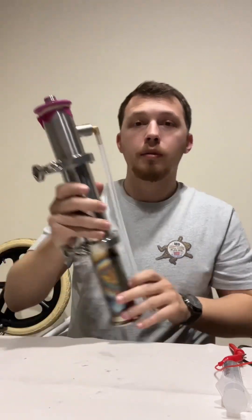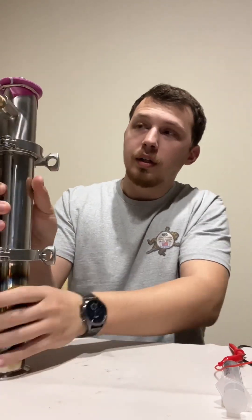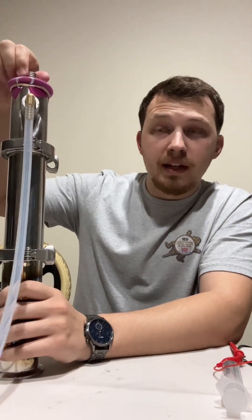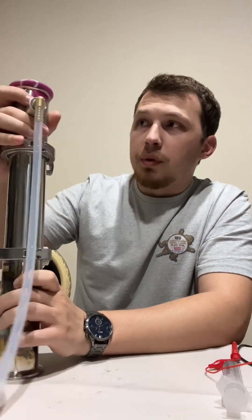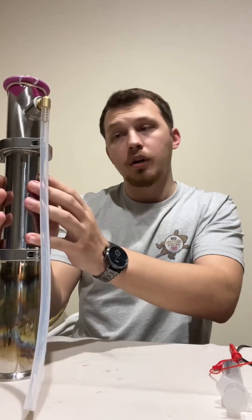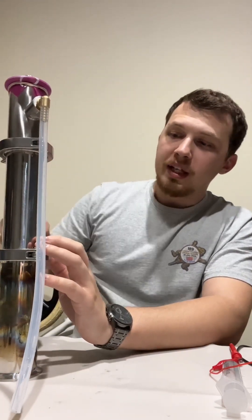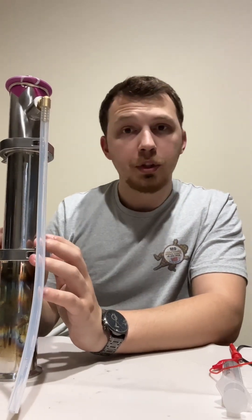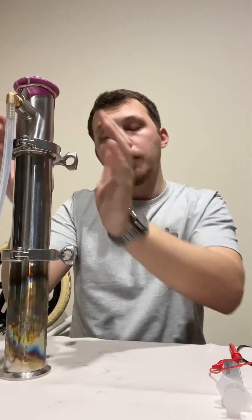Let's talk about thermoacoustic engines. This uses heat and hot air to make sound waves, and the sound waves move this diaphragm up and down. This is our combustor tube, this is our resonator tube, and then this is our diaphragm. Inside is similar to what's in a Hofler tube — a Hofler tube works by heat and cold and it creates sound.